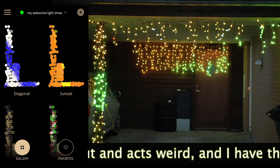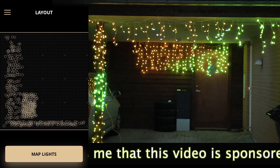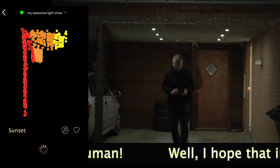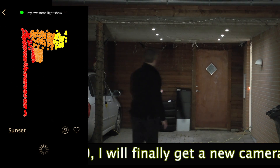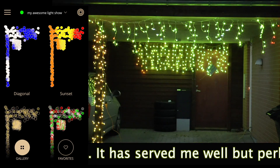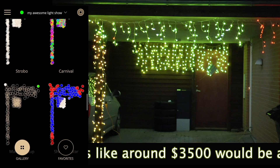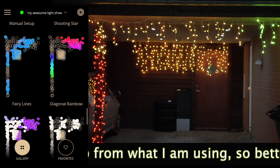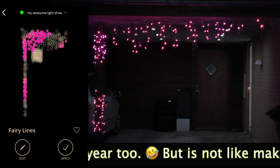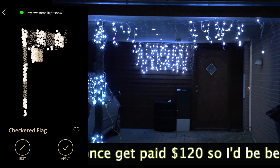I wasn't entirely happy with that mapping so I tried again, this time holding the phone differently. Even though the software does orientate when you turn the phone the results should be the same, and it seemed to do the trick — now it looked a lot better. I'll spare you of that and just jump to what it looked like. That is awesome, isn't it? That's not annoying at all.